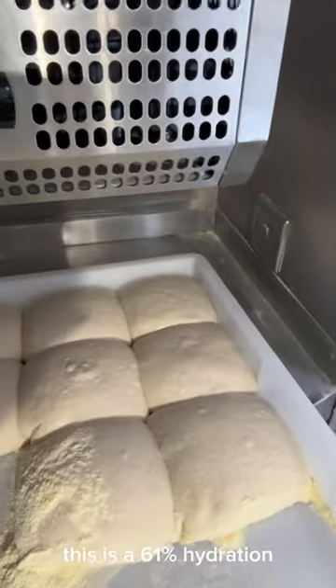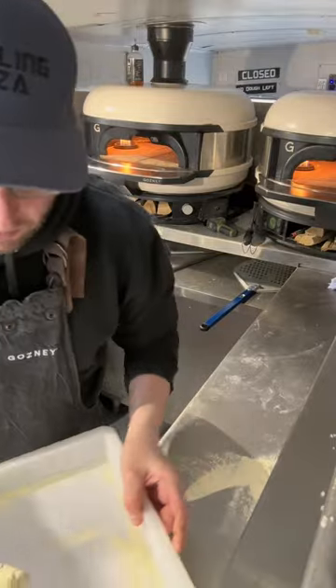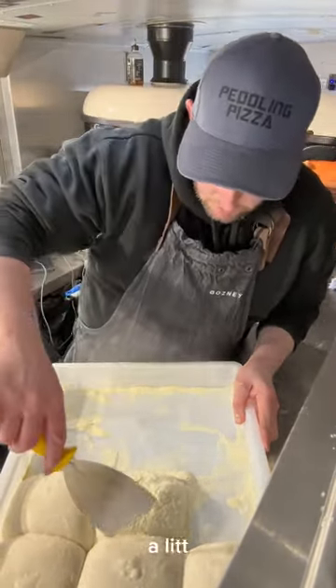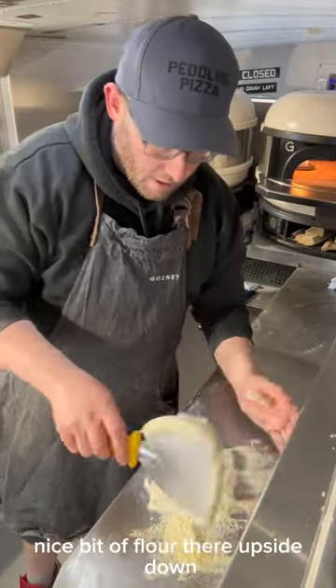Check out the dough — this is 61% hydration, it's been chilling for about 24 hours, all night in dough balls. It's well rested. I'm gonna cut one out. Going for this one in the middle — a little bit of flour down the seam, straight underneath it, lift. Nice bit of flour there, upside down.